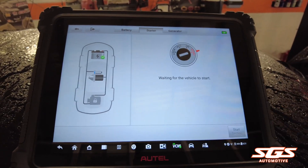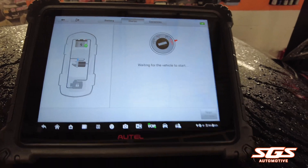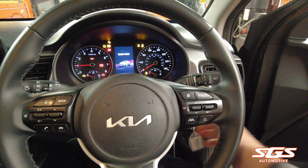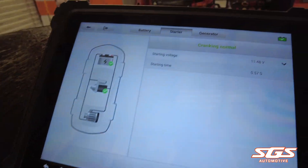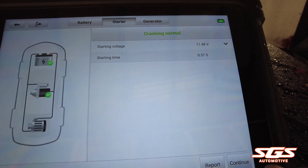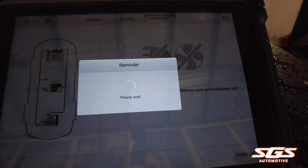Ensure the ignition is off, which it is, and then it asks you to start the vehicle. It's giving that the start is good — normal cranking, normal starting time. Click continue.